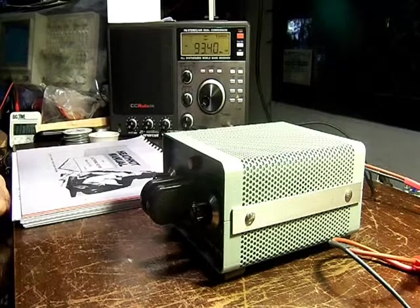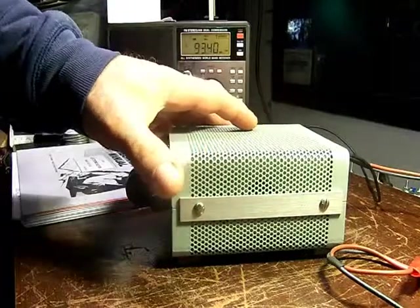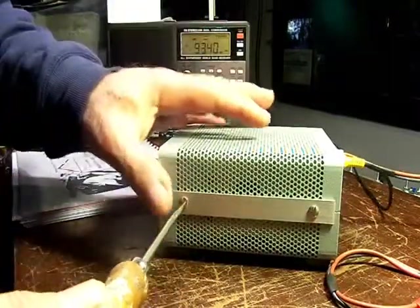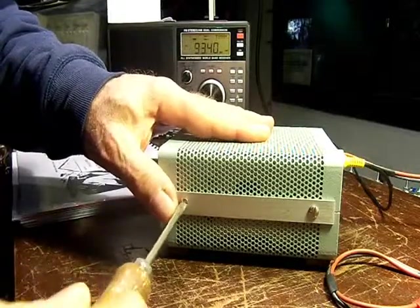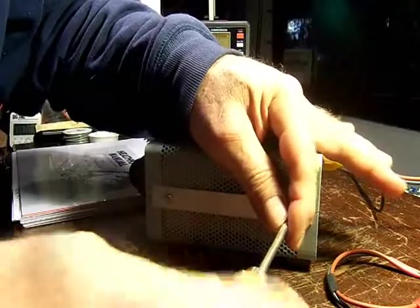We have the electronic keyer here, model HD 1410, back together. I thought I'd show you a quick peek inside — this is how you adjust the tone control. You have to loosen the screws on both sides.